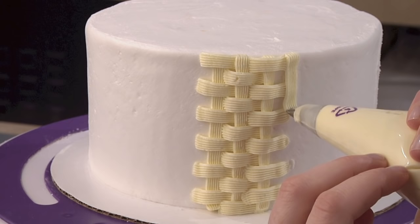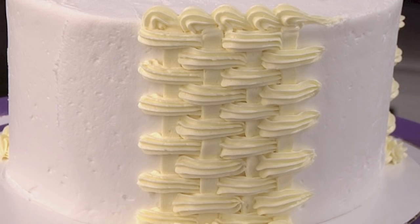For a different look, use different tips like star or round tips. Try piping with the serrated side of the tip down, or combine two different tips for different woven basket looks.